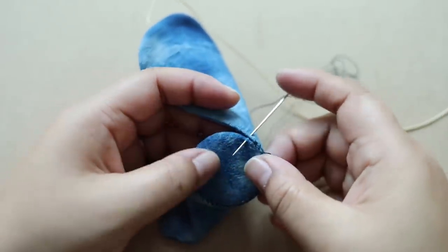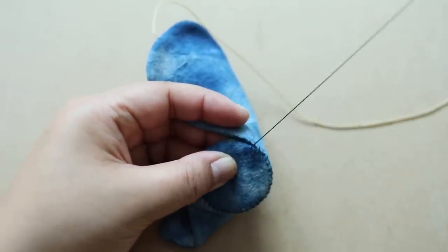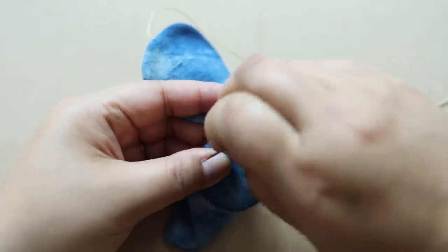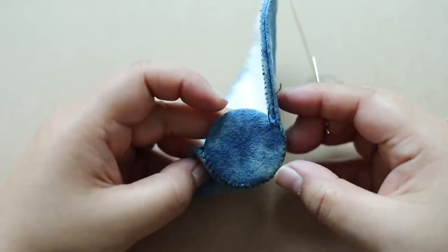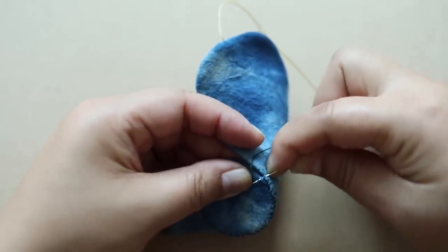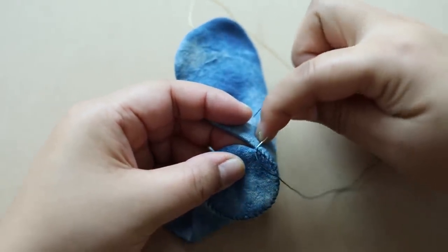I'm getting close to the end, and when you get close and you're finished you want to do a couple of anchoring stitches — just add a couple more stitches. That way it's going to hold up really well. Just have a look and see where you're positioned, then add a couple more stitches.